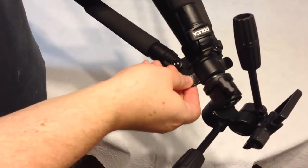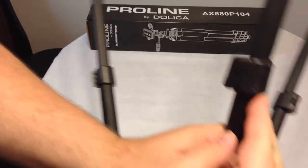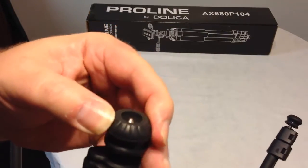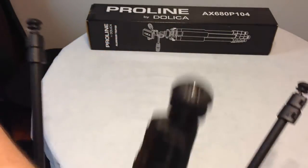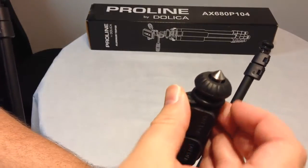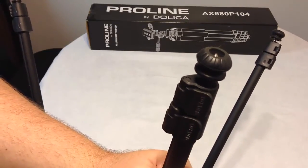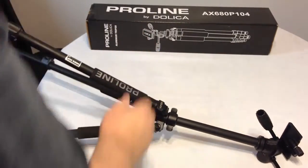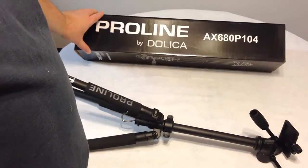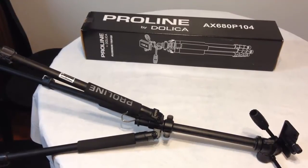You can lock it in with this lock here, and the sections move in and out. You've got your adjusters where you can lock and unlock them. What's really cool is they have plastic rubberized feet, but if you need to, you can unscrew them and have a spike, if you will, so you can stick this in some dirt for better stabilization. We really like the device — for $50 it's a really good tripod for the price range. Be sure to check it out. You can get it from Amazon — ProLine by Dolica, model AX680P104. We really liked it and you'll probably be seeing it recording all the great review videos we do in the background.